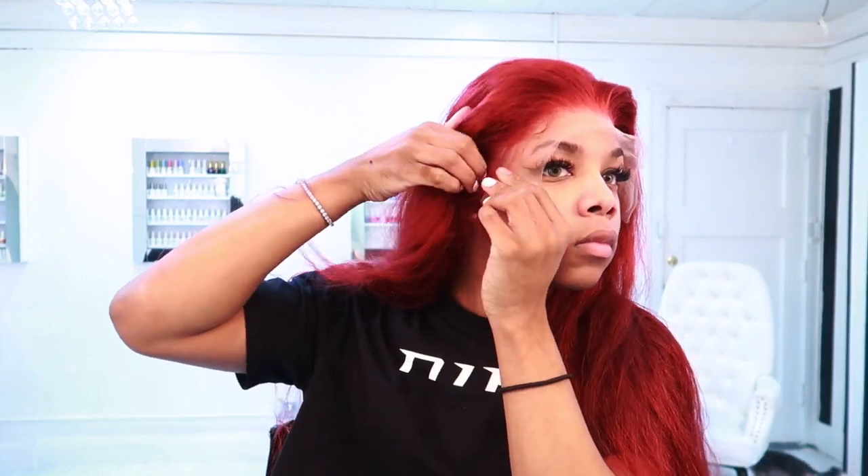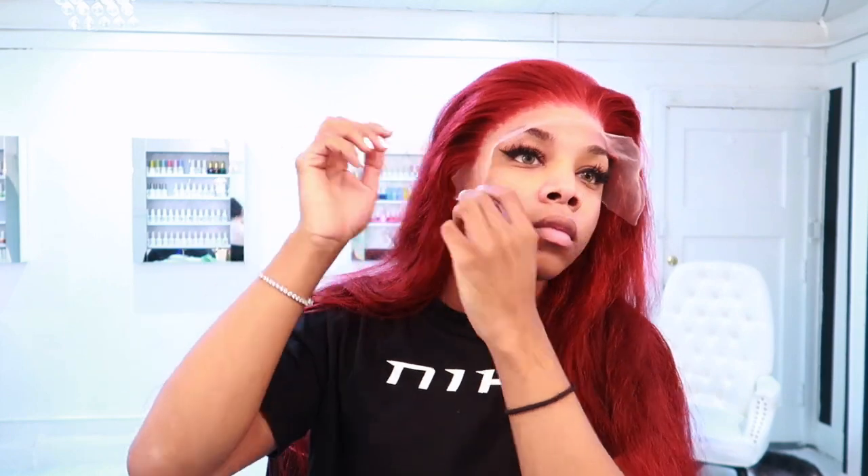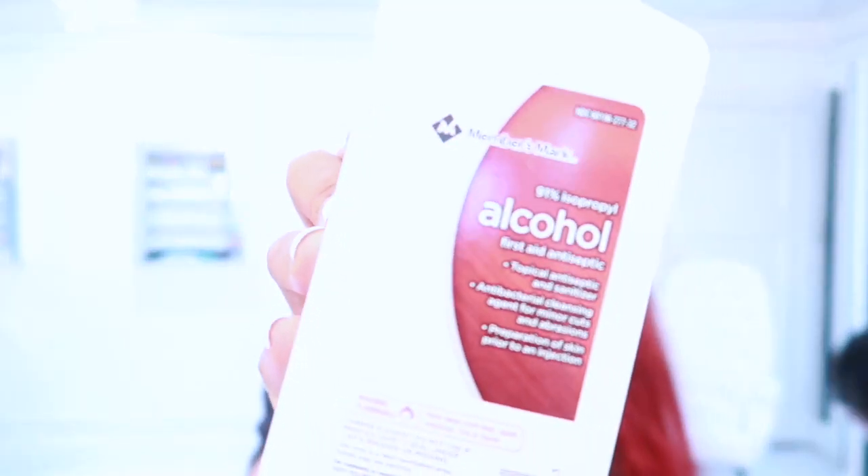For starters we're just going to go ahead and put this wig on our head just to see how everything lays and fits and where exactly we're going to be laying this glue. If you guys watched my previous vlog where I did the hair shoot, this wig is from that company — I'll leave all the information in the description box below.